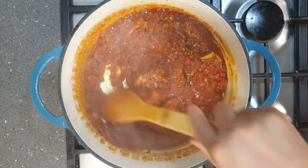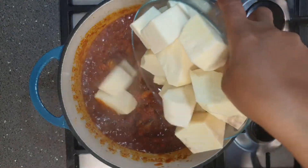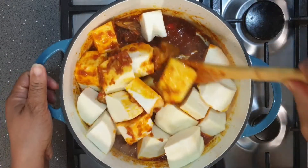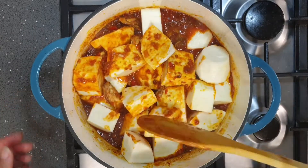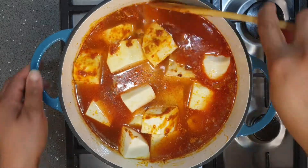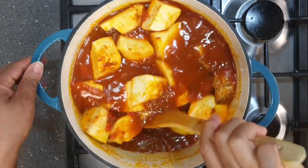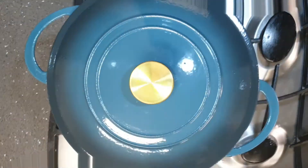I stir properly to ensure that it's not burning or sticking to the pot. Next I introduce the yam cubes and stir properly to mix everything together. I add about two cups of water just to cover the yam — just slightly above the top of the yam. Be careful not to add too much water so that your porridge will not be too watery. You can always add some more water halfway through cooking if you notice your porridge is too thick, but it all depends on how thick you like it.